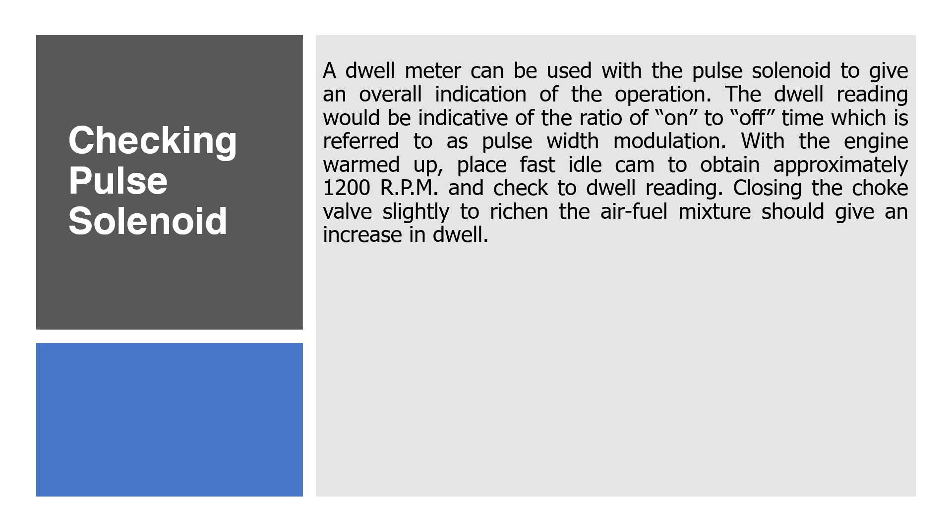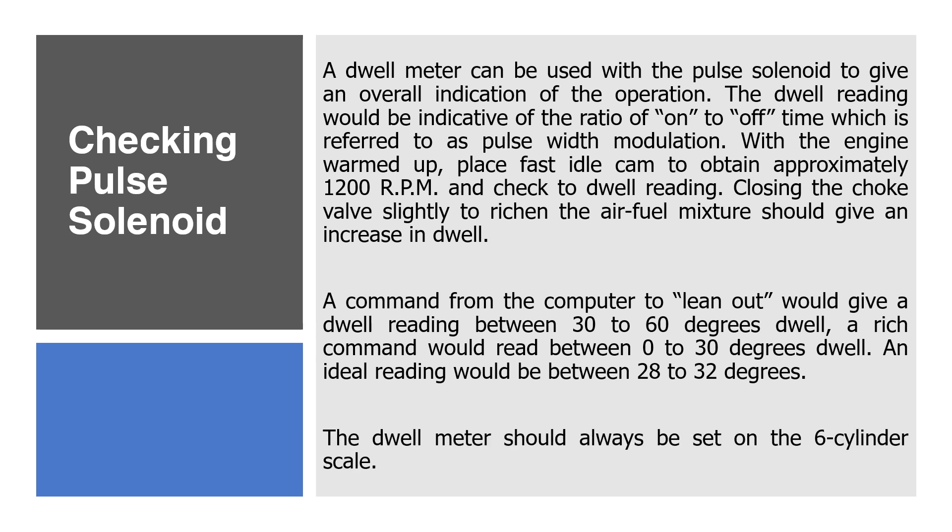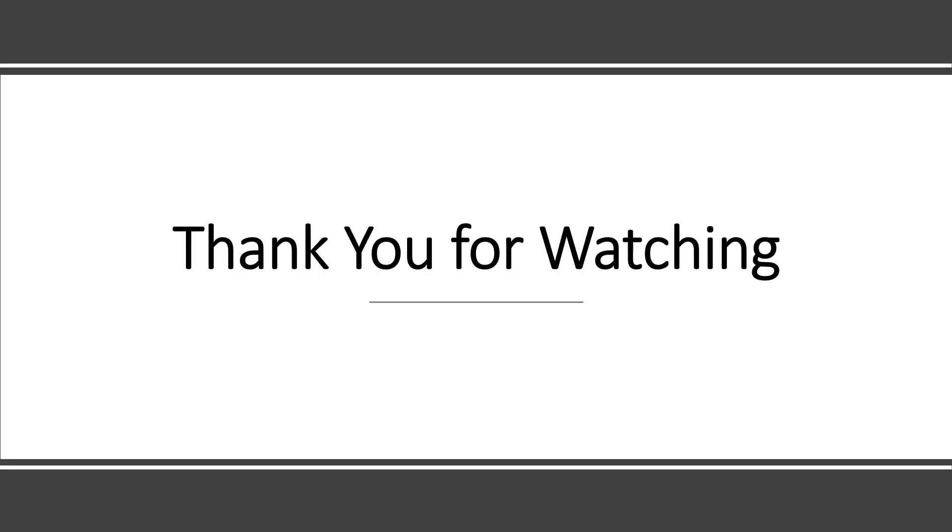With the engine warmed up, place the fast idle cam to obtain approximately 1200 RPM and check the dwell reading. Closing the choke valve slightly to richen the air-fuel mixture should give an increase in dwell. A command from the computer to lean out would give a dwell reading between 30 to 60 degrees dwell; a rich command would read between 0 to 30 degrees dwell, with an ideal reading between 28 to 32 degrees. The dwell meter should always be set on the six-cylinder scale. Thank you for watching.